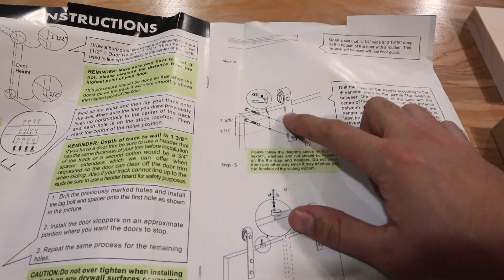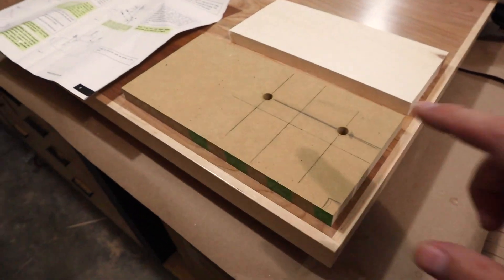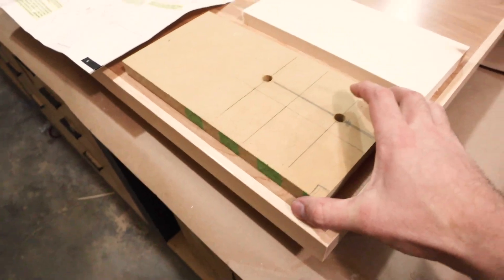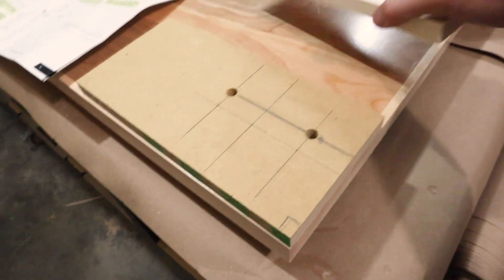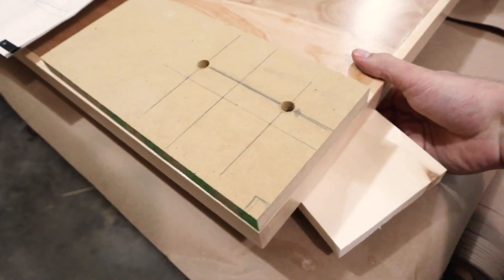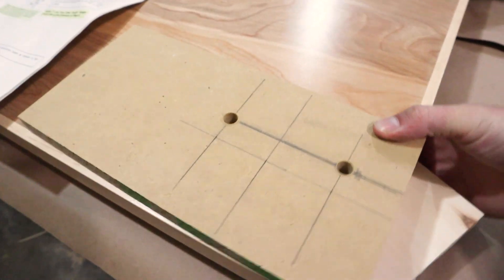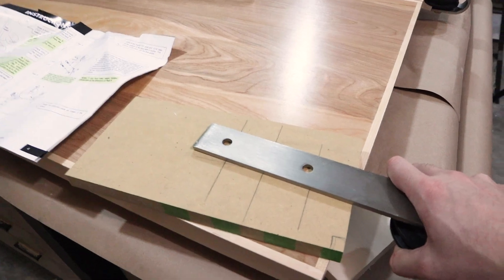My hardware gives dimensions for the hole positions. I already made a template for the hanger holes, so all I have to do is butt it up into the corner. I have a backer piece that goes on the opposite side to prevent blowout when I'm drilling. I'll clamp this all in place, drill these holes, and then slap these bad boys on.